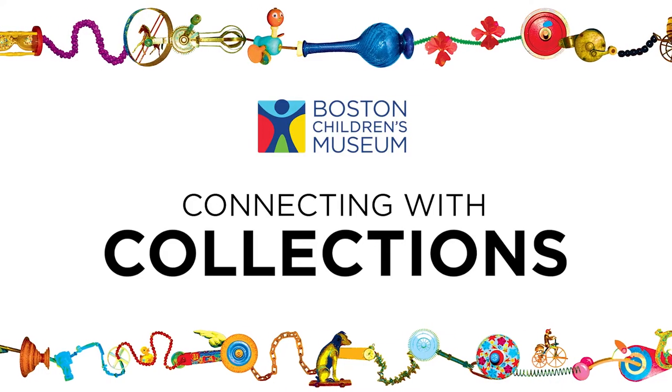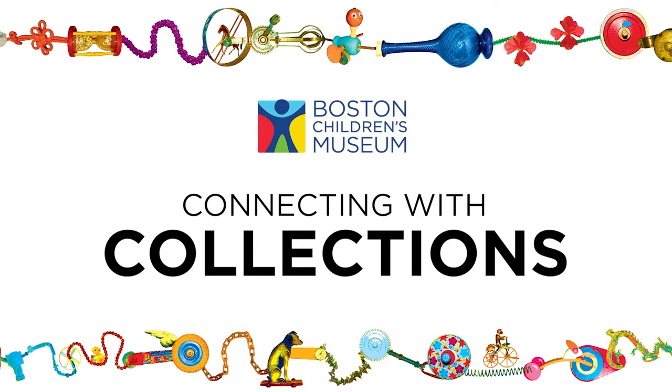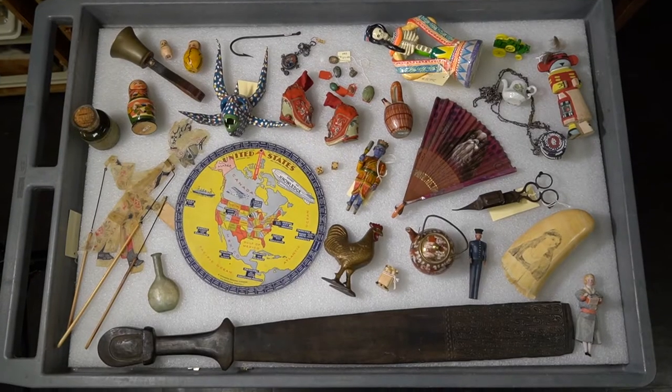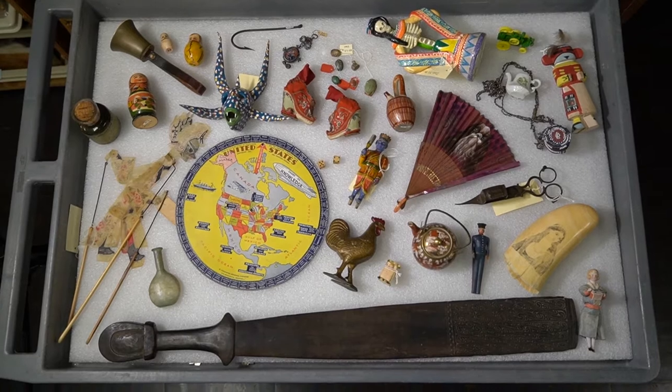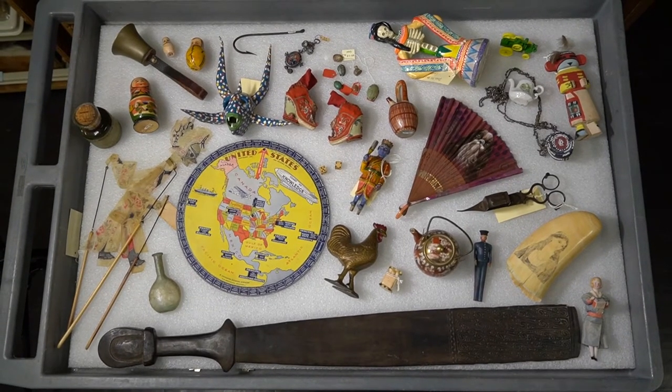Welcome back, friends, to the Boston Children's Museum collection. Have I got some great things to show you today. Let's get started. One of my favorite games to play is I Spy. Let's play with these items from our collection.